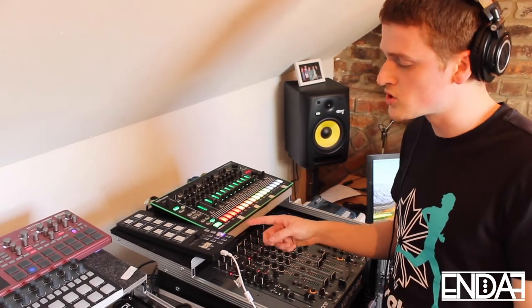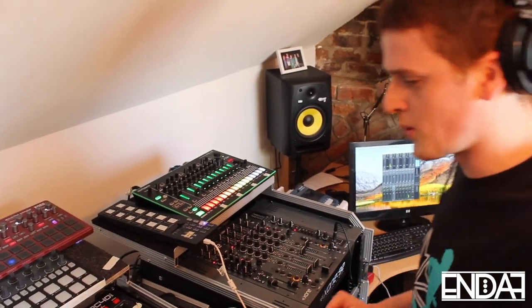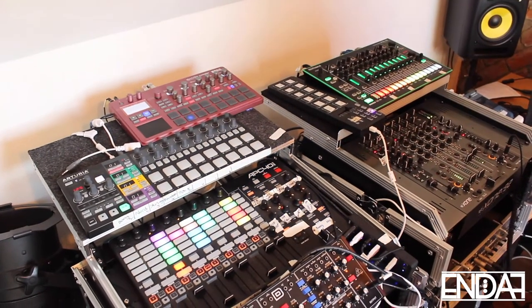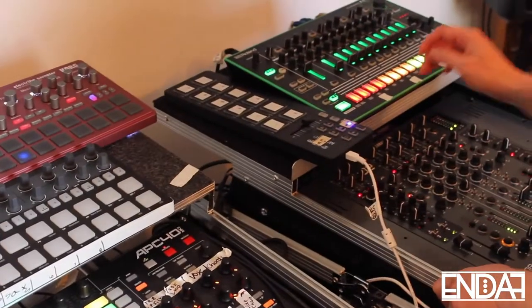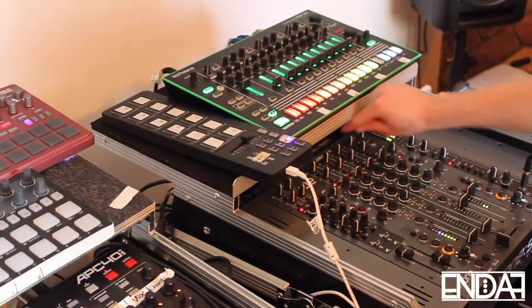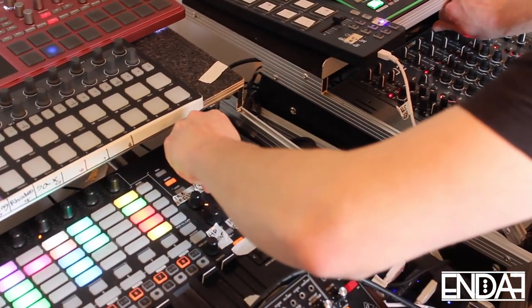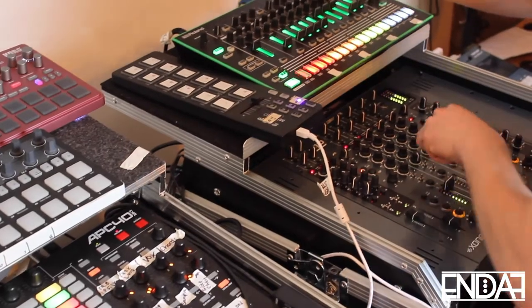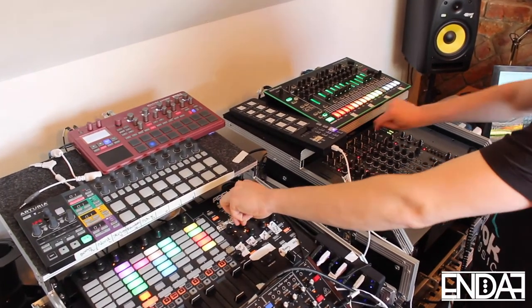I've also automated another knob on a different MIDI controller to control the speed. I'm going to show you what that sounds like now, because you can make really cool build-ups with this. So I'm going to set the loop, add a bit of reverb, and then I'm going to control the pitch. So that's pretty crazy, but you can see where I'm going with this and you can make some really interesting effects.